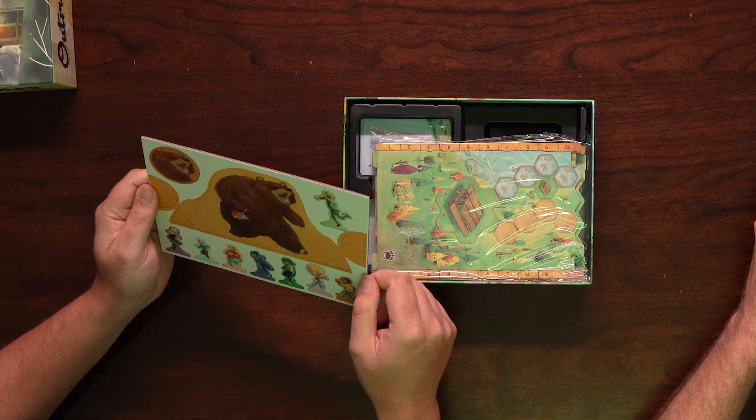I'm glad he went with cardboard. On the prototype, I don't really like those plastic standees — putting the plastic in with the plastic — so I'm glad he went with cardboard. Yeah, the acrylic standees... I think we broke a couple. Sorry.